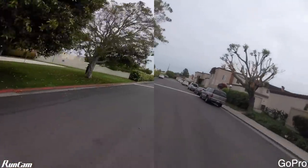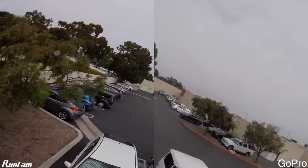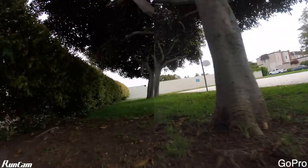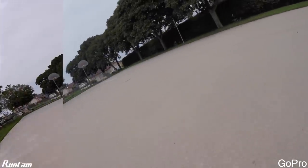The only reason I know the difference is that the RunCam's default settings are a little more aggressive on color and saturation. You can play with the RunCam settings and I'm willing to bet you can get something very close to the GoPro. On the freeze frame underneath tree shade, the GoPro image seems to be just a teeny bit brighter than the RunCam, but at this point I'm quite impressed.